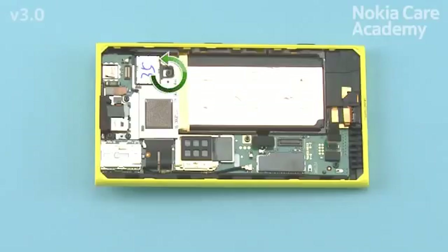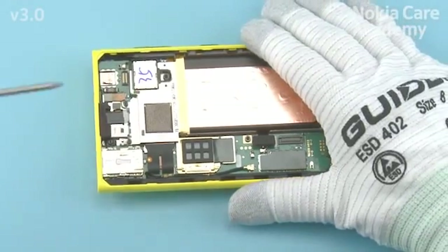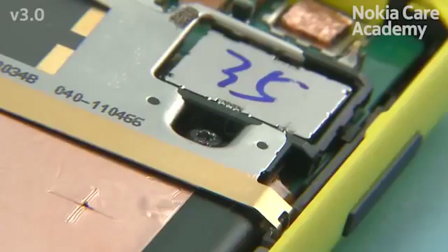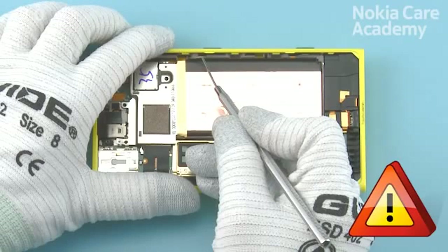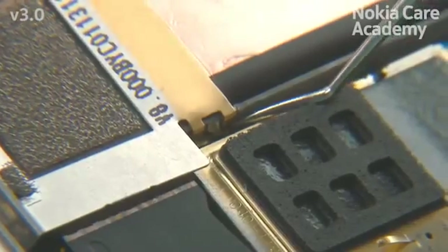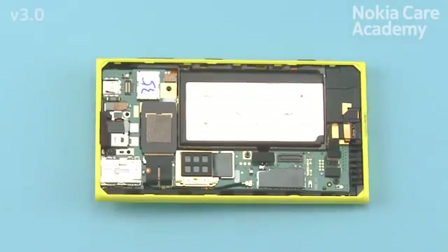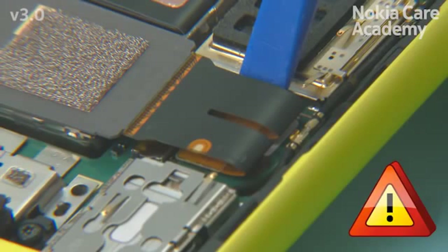Unscrew the Torx Plus Size 6 screw. Unscrew the two Torx Plus Size 5 screws in the order shown. Do not use them again — discard them. Use the dental tool to release the snaps holding the battery holder. Be careful not to injure yourself with the sharp end of the dental tool. Use tweezers to remove the battery holder. Open the camera connector with the SS93. Be careful not to damage the connector or any nearby components.